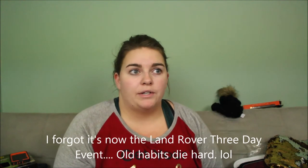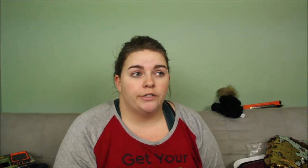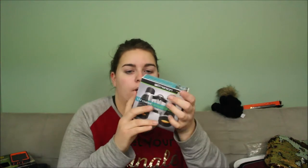For those of you that don't know, I go to Rolex every year and we're going this year. Something I really wanted was a pair of travel binoculars. My hubby got me the Emerson compact binoculars — they're little fold-up binoculars with UV protection, great for sunny days when we go.